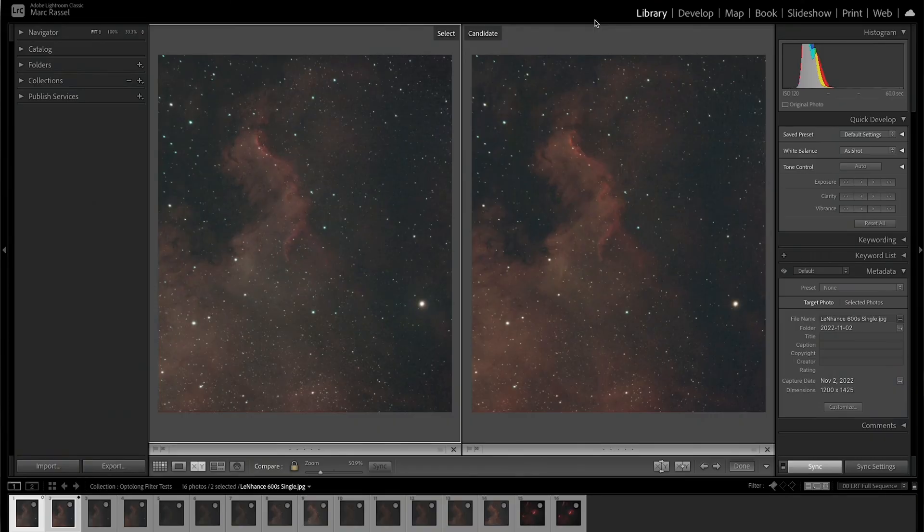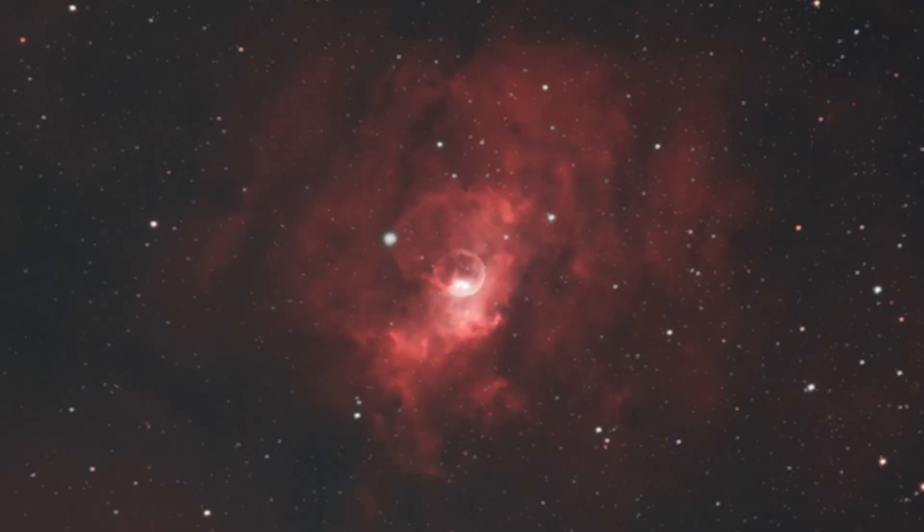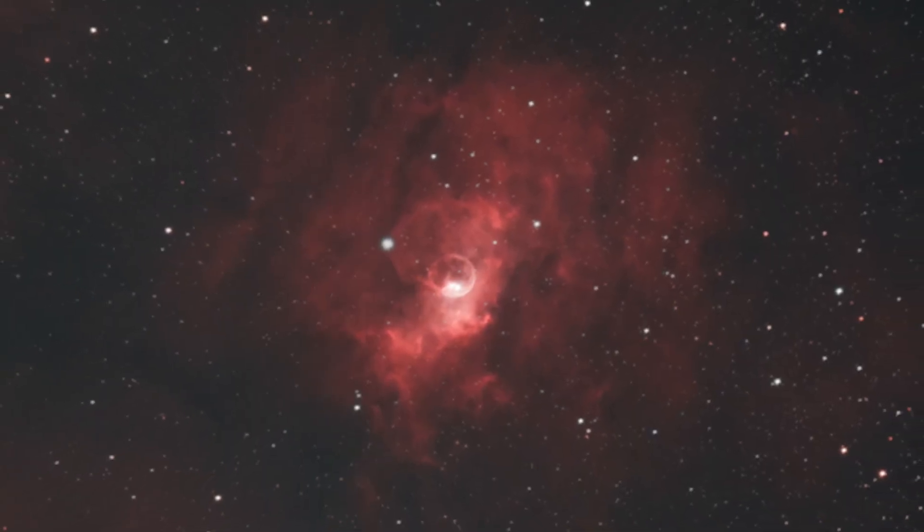To do so, I pointed my scope at two different objects: the North American Nebula and the Bubble Nebula. The North American Nebula is a large object — very bright and full of hydrogen gas. Whereas the Bubble Nebula is a little bit more faint, significantly further away, which means on my 370mm focal length it's a smaller object, so much harder to pull out a lot of the faint details. I thought that would be a great comparison to work with.